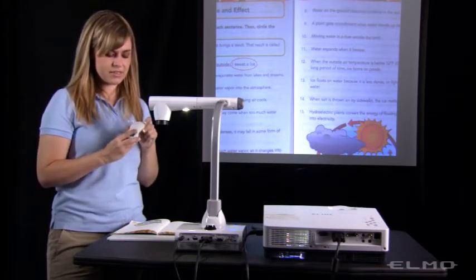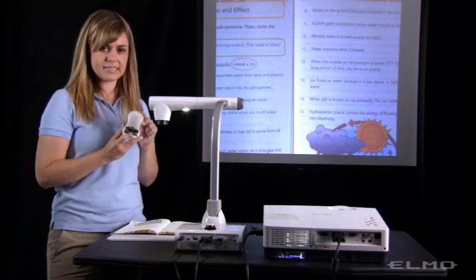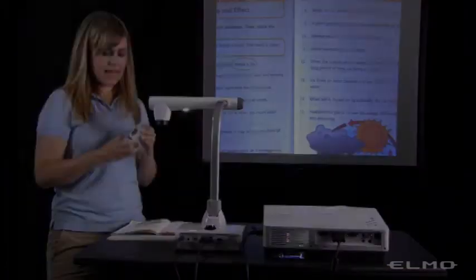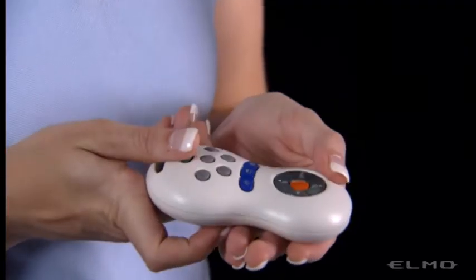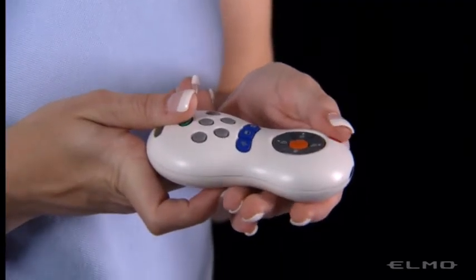You will insert the two AAA batteries that came with the camera in the back, and then you'll be able to power the document camera on and off by pressing the red power button.